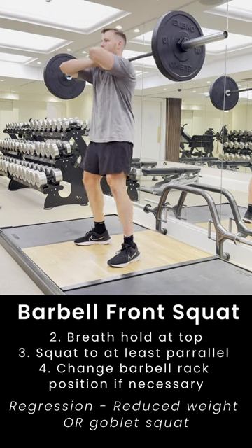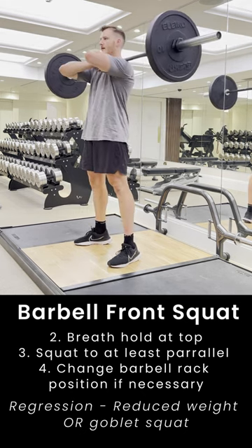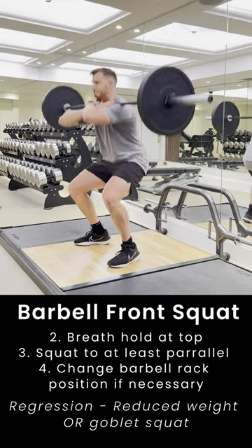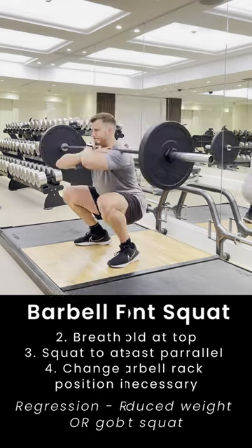Take a big breath and hold at the top, holding that all the way down, squatting to at least parallel. And of course, if this is too hard, we can swap to a reduced weight or go into a different movement like a goblet squat to change it up and make it easier.